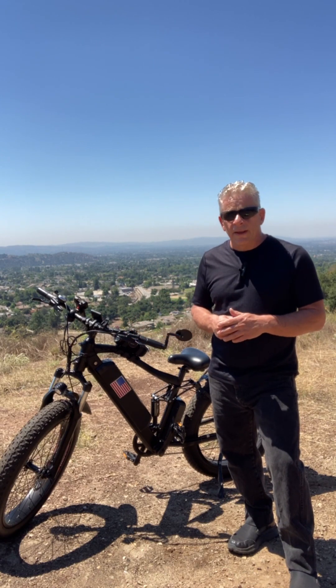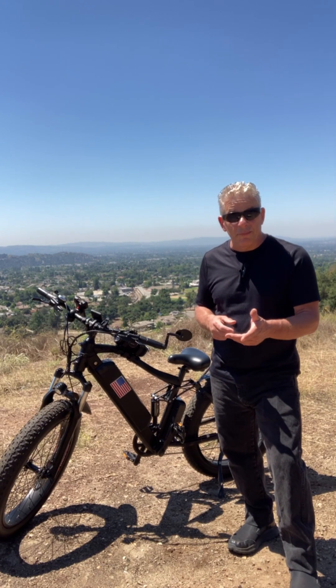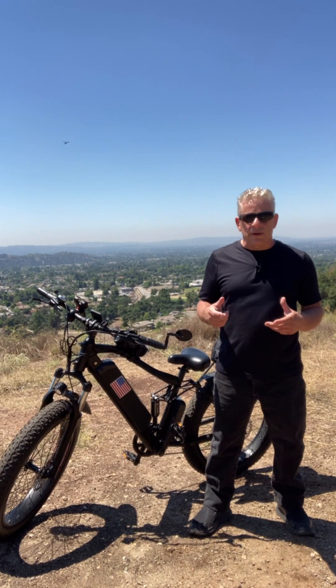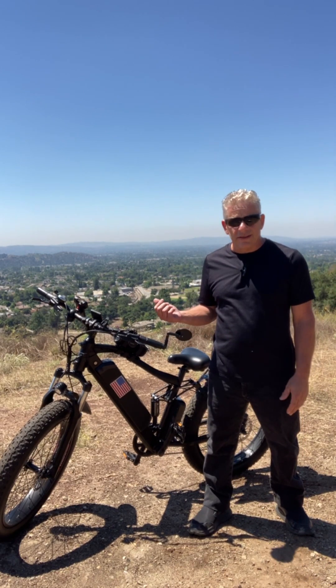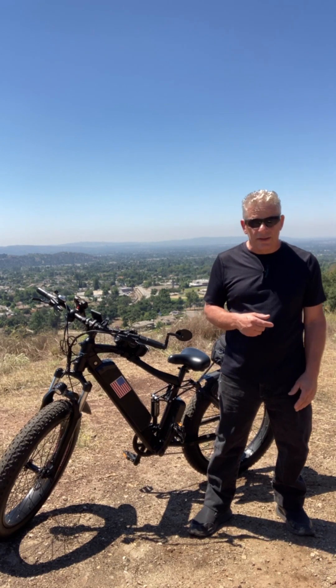But there are times where you might want that speed, like the time I had to run from the bear — I could have used 35 miles an hour then. The problem is I like to climb hills; I'm only on the roads just to get to the trails. When I get on the trails, this thing doesn't climb. It goes up a couple hundred feet — maybe 200 feet — and that's it. It maxes out at 350 watts instead of 1,400 watts.